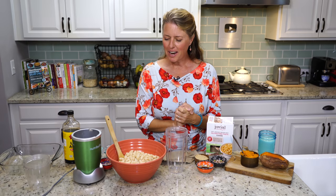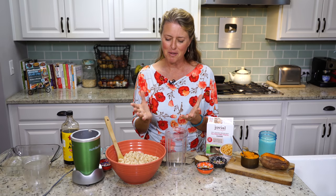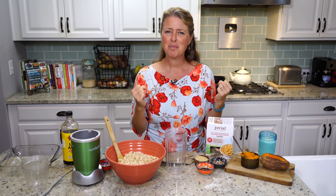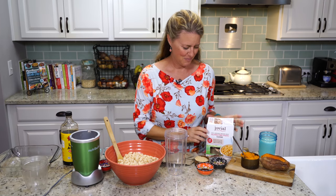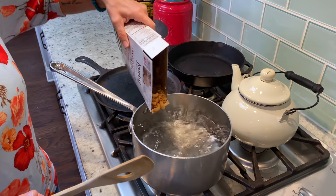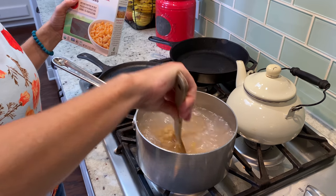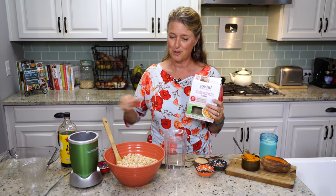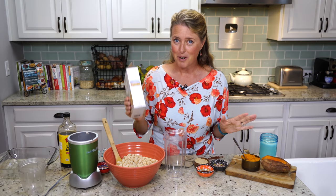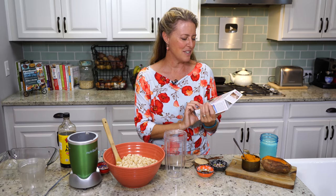Hello everybody, welcome back to the show. Today I have a recipe for you that is going to be perfect to take to your Thanksgiving meal to share with everybody. It's completely plant-based, so you will have something to eat. We're going to start out — I already pre-cooked my noodles, cooked them a little bit al dente because we're also going to bake them in the oven. This is sweet potato baked mac and cheese, and it is so delicious, you will love it.